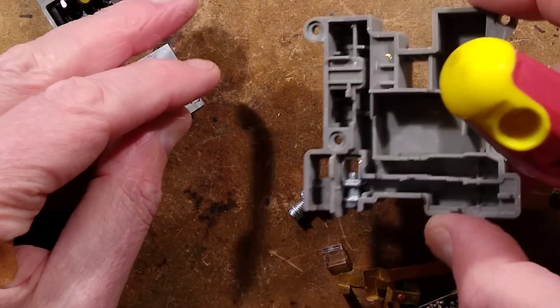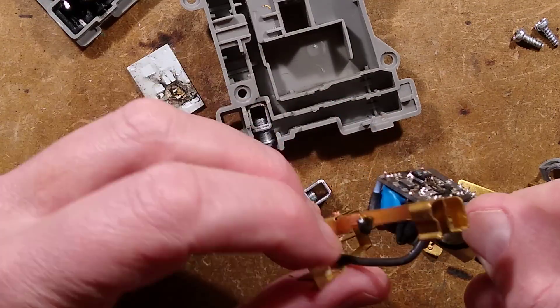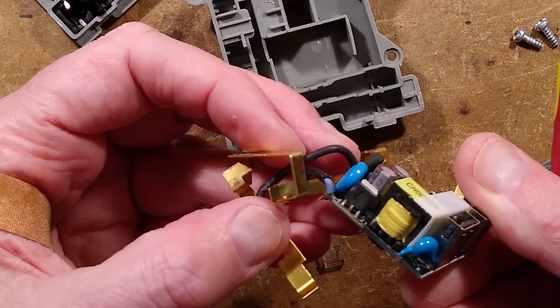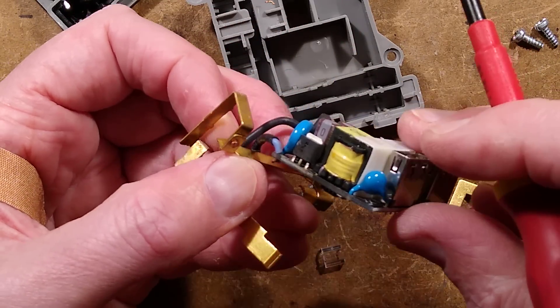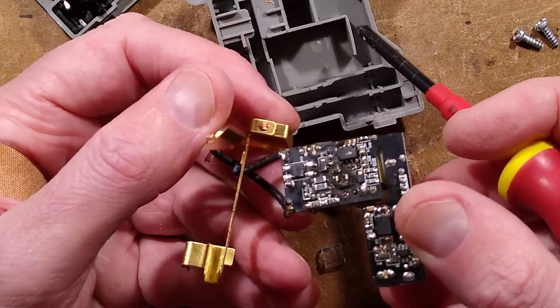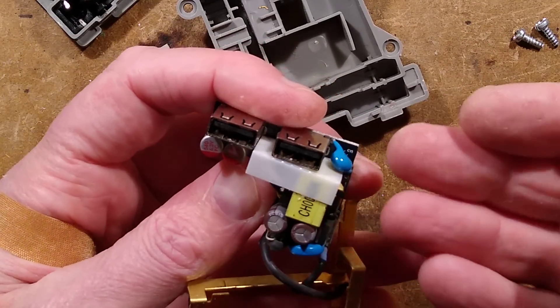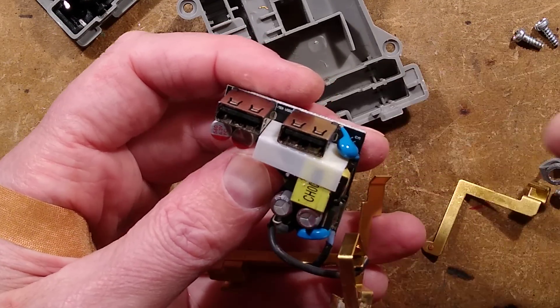Do I see any residue of stuff that may have gotten in to initiate that? And the answer is, to be honest, I don't. I think this is just a natural random failure. I see a bit of sooting around this MOSFET as well. I think that's just been a standard failure, and as happens in these things when they go bang inside, the flames — when there's a flash — tend to find their way out any orifice.